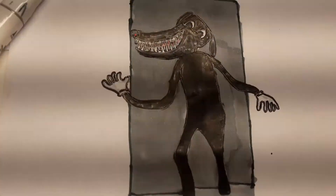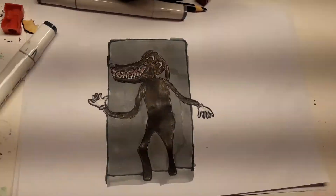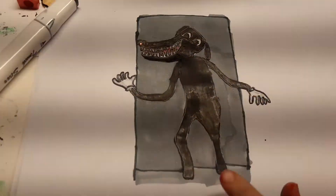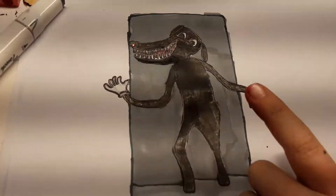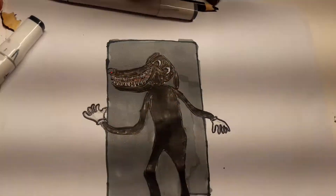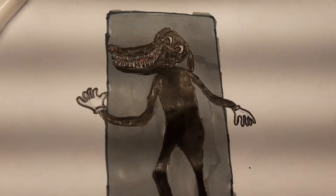So this is Cartoon Dog finished. I put him in a doorway because in one of the photos he's coming through a doorway. There are a couple of forms of him — he can have his gloves on his feet, but I think that looks weird, so I put his gloves on his hands, like what gloves are meant to be. And so yeah, that is how to draw Cartoon Dog. If you enjoyed, like and subscribe, and I'll see you guys next time.